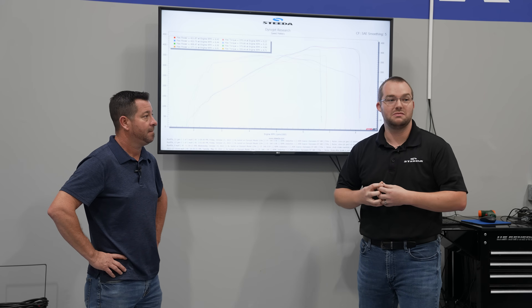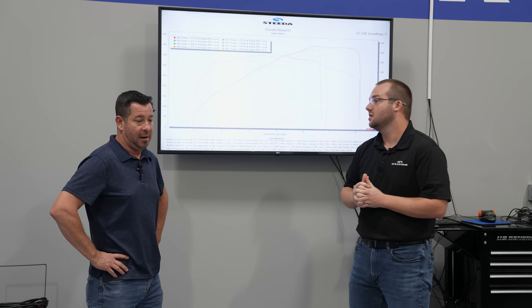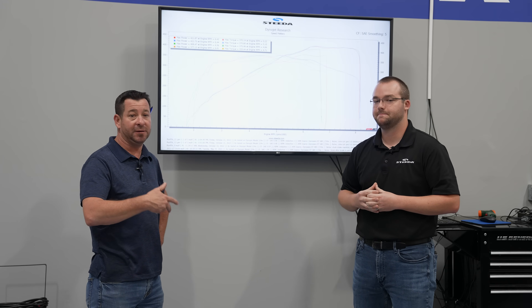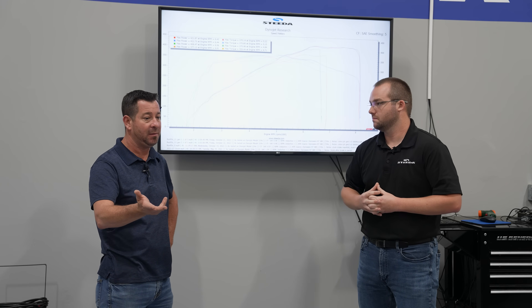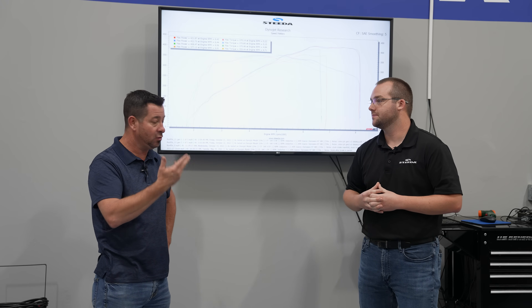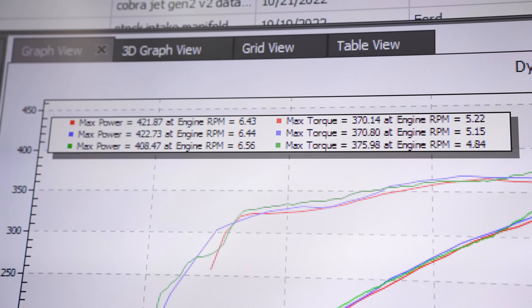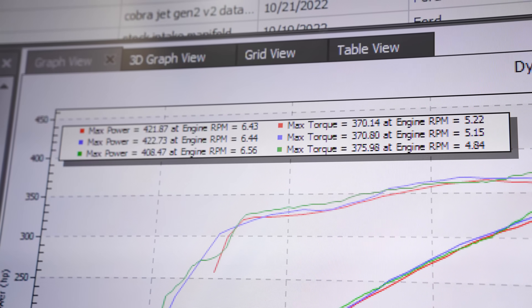And you can fit a little lower hood and pick up the Steeda motor mounts as well. This wasn't just one pull — we did three back-to-back-to-back pulls, trying to keep air intake temp the same, engine coolant temp, and oil temp consistent. We took the best pass from each situation, and there you have it.